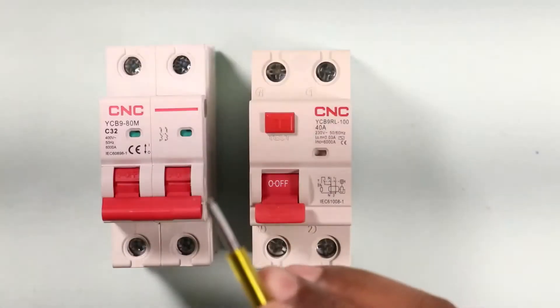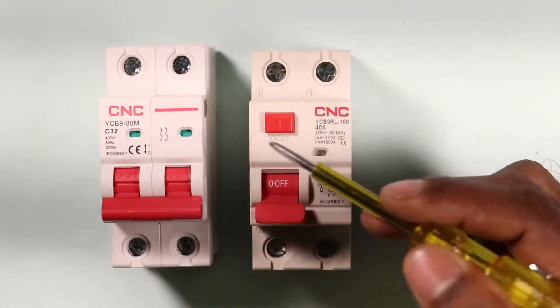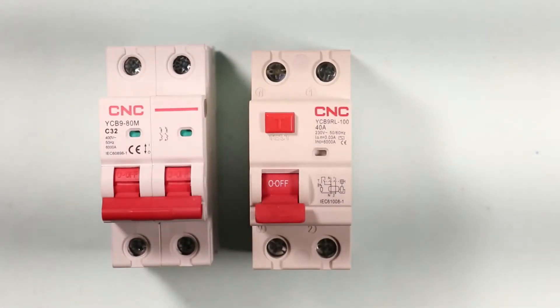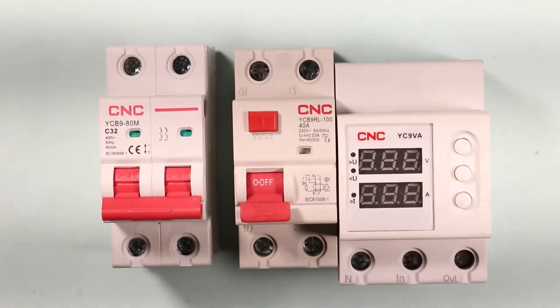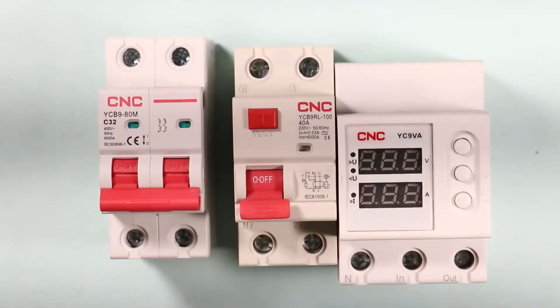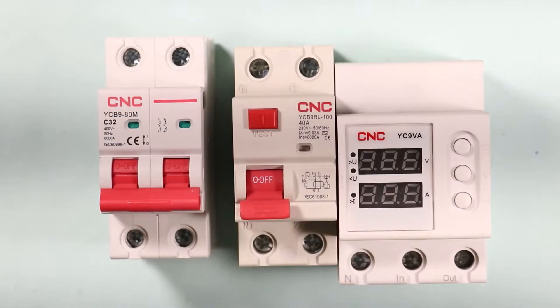Normally we use MCB and RCCB for protection in our homes from electrical faults. Along with these two protection devices, a voltage protection device also needs to be installed. If all three devices are installed in our home, the safety of all appliances from electrical faults is assured.